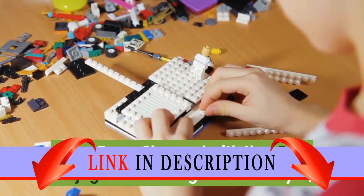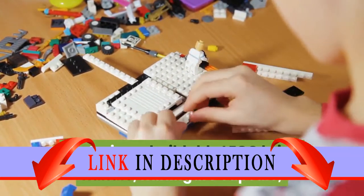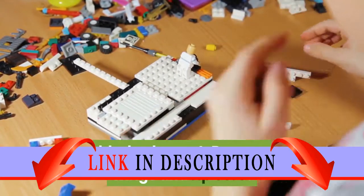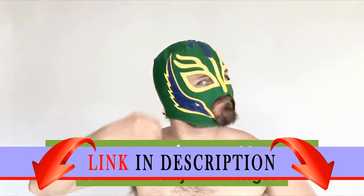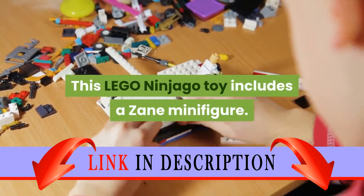Zoom skyward with the LEGO Ninjago Zane Dragon Master Flyer, featuring a buildable LEGO brick handle, minifigure capsule, blade element, dragon wings, and ripcord. Perform solo tricks, compete against friends, and use your environment to create countless ninja challenges. This LEGO Ninjago toy includes a Zane minifigure.